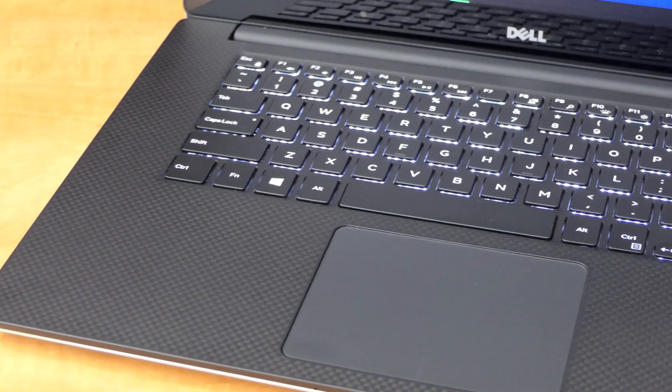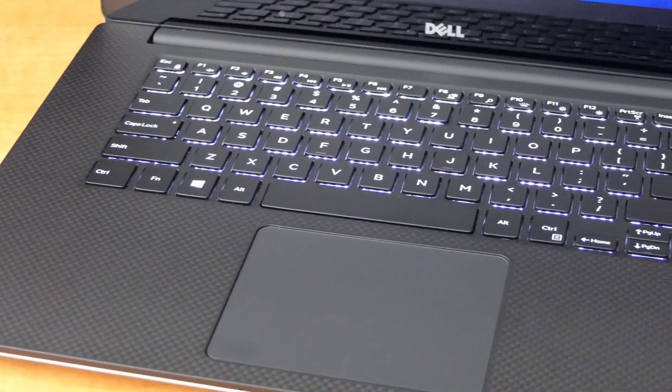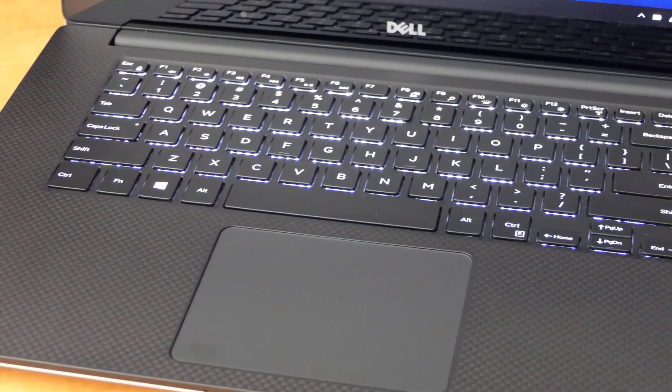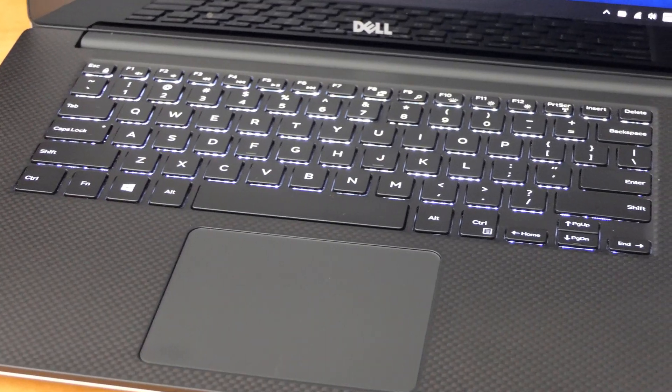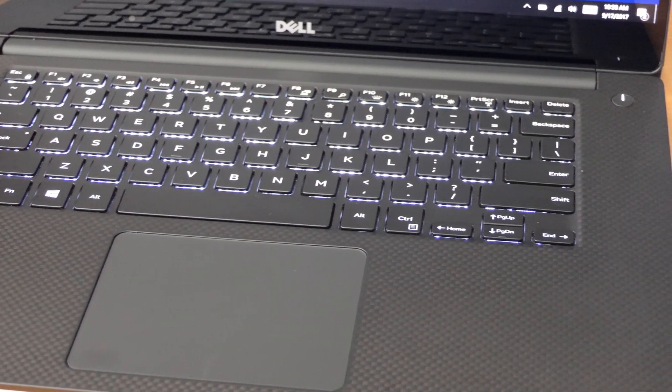The touchpad and keyboard are much easier and better to use on the 5520. The touchpad is a smooth glass surface with positive clicks, and the keyboard is a lot like the XPS line — shallow keystrokes with a positive feeling. Both models have adaptive backlight, though the 5520 seems to be more visible at lower power settings.